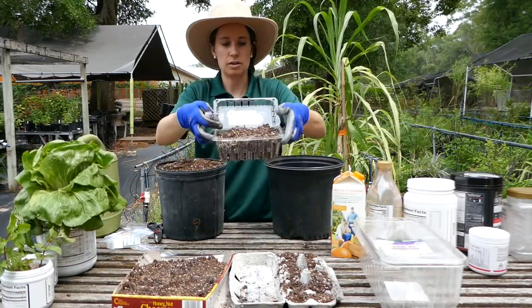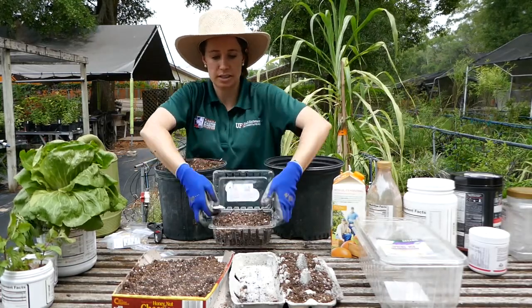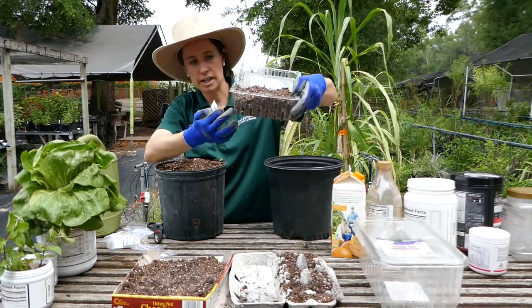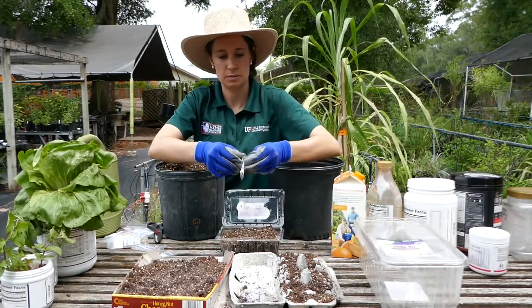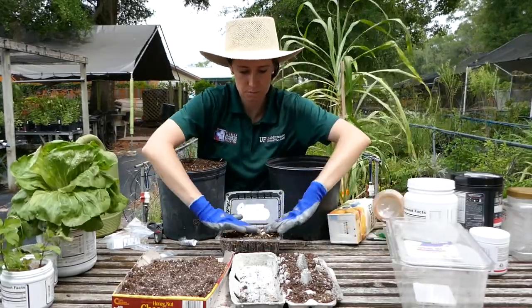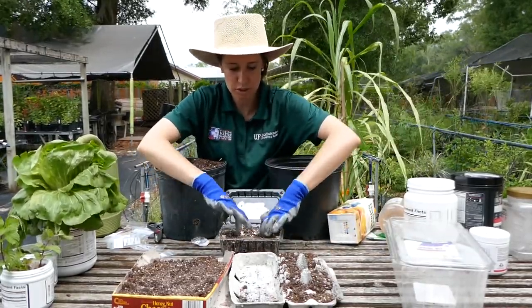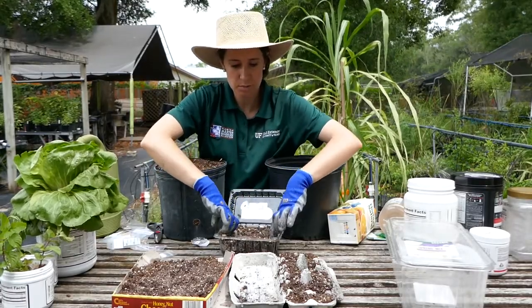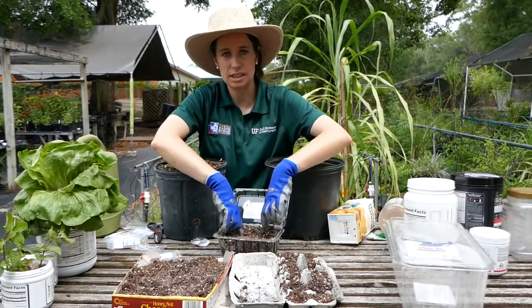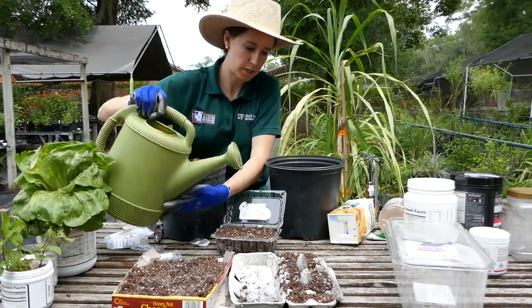A strawberry bucket or another type of clamshell that you might buy fruit in, like blueberries or raspberries, is great because it already has holes in the bottom and that will help it drain. I'm going to put my squash seeds into the strawberry clamshell. Push them down — they don't need to be spaced out evenly because when the seedlings pop up you'll be able to easily transplant them. Then water.